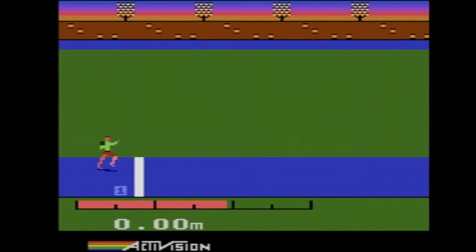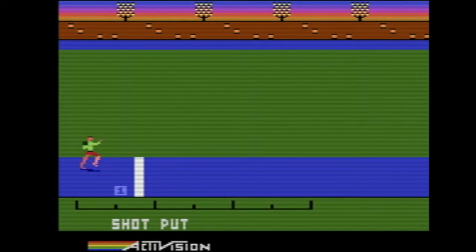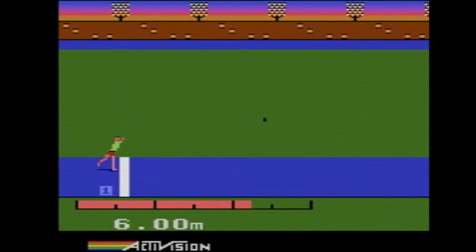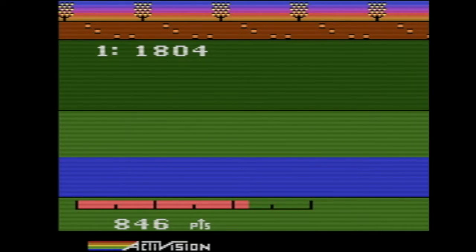Alright, shot putt — here we go. What the hell is a scratch? This is already the best shot putt because, unlike the freaking Sega Genesis, we were actually able to throw the thing. Holy shit, that was a good one. Good job, Activision — they nailed shot putt. Nobody else could get it right after that, apparently, at least from the ones we've played so far.